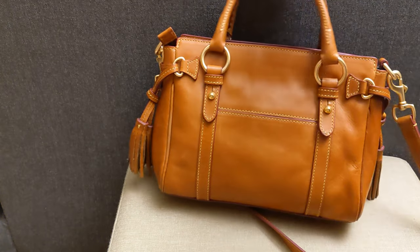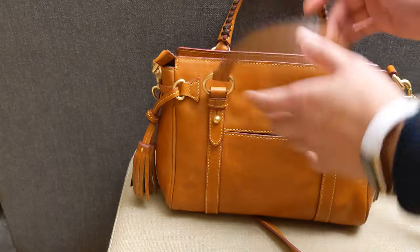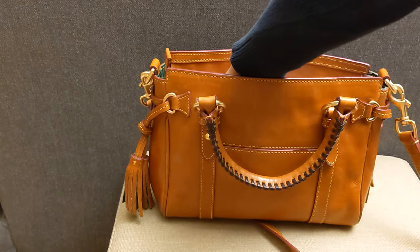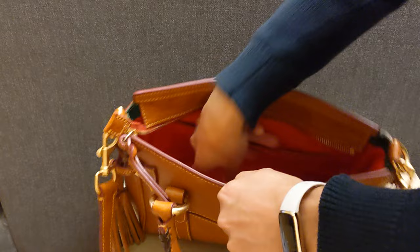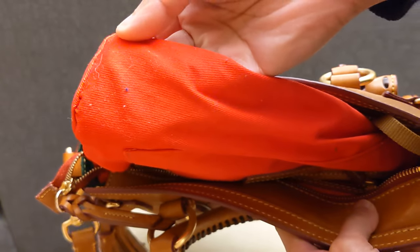It does look like it's in fairly good shape. It was described as new without tags, so I'm going to check to see if it feels like it's been used — I'm going to check to see if the interior has any lint. Looking at the inside, the interior does look pretty clean. There is a little bit of dirt, so that's definitely been used.